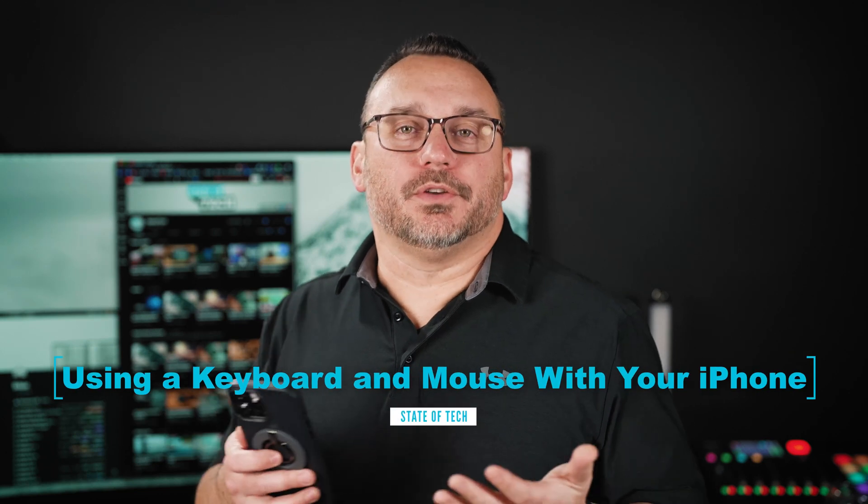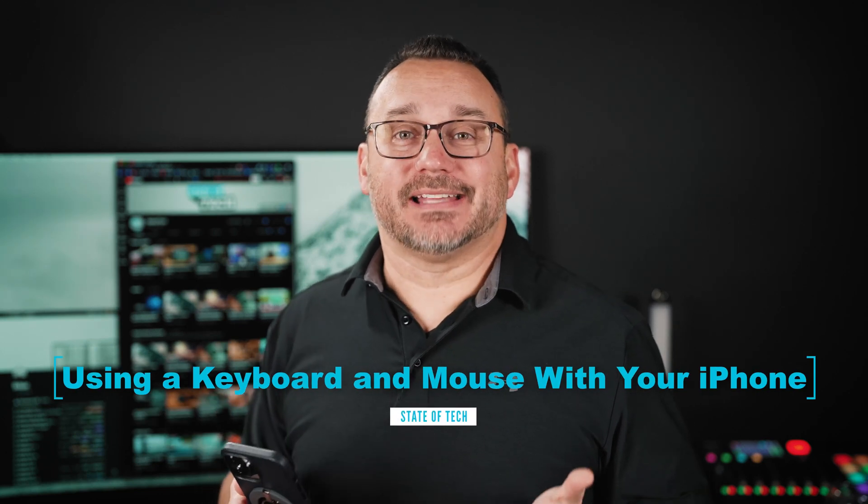Did you know that you could use a keyboard and mouse with your iPhone? We know that you could do that with an iPad, and it's a fantastic experience on an iPad. But what about using a keyboard and mouse on an iPhone? You can do that, and it is really as simple as just pairing the device to your iPhone. But there's also some accessibility things that you can use that really make the keyboard more of a device that you can use without having to touch the screen on your iPhone.